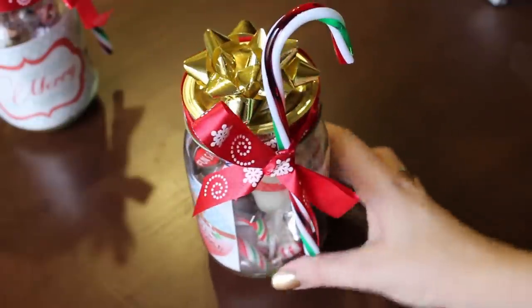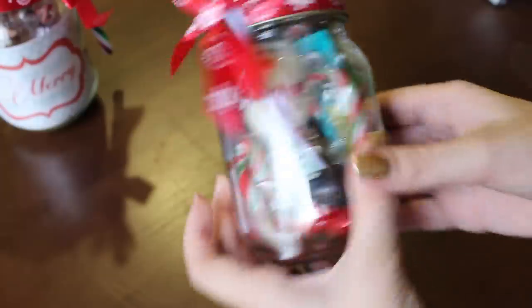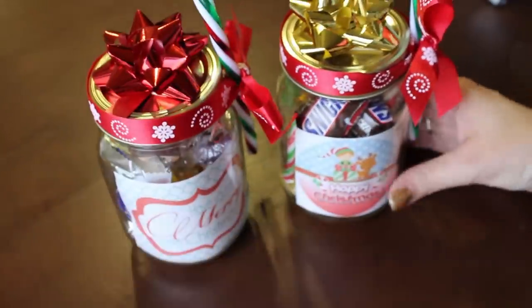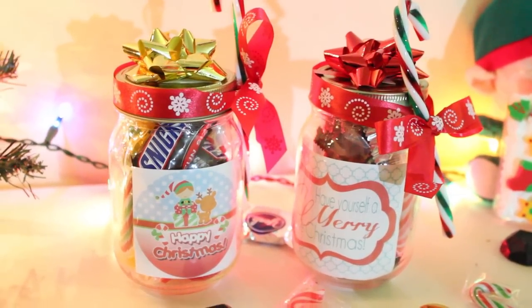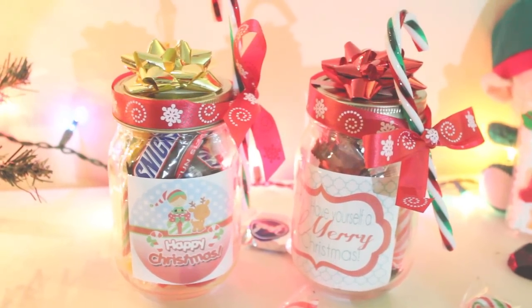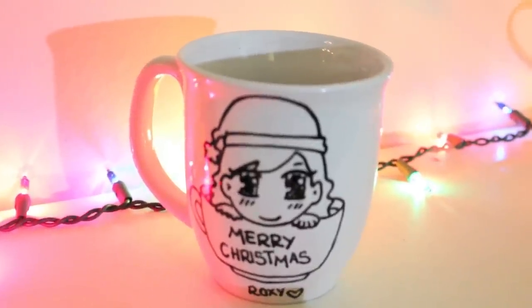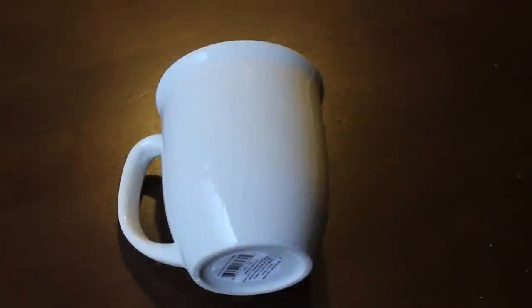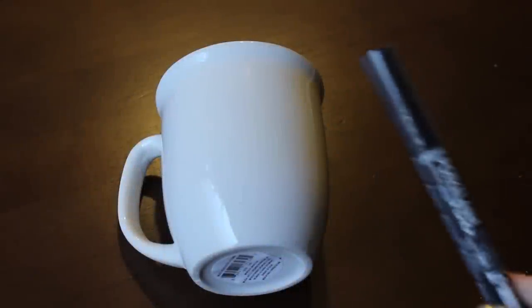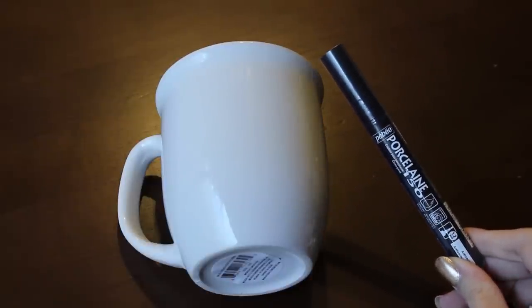I'll show you also the second one that I made. And now let's move on to the third and last gift idea, which is a personalized mug.